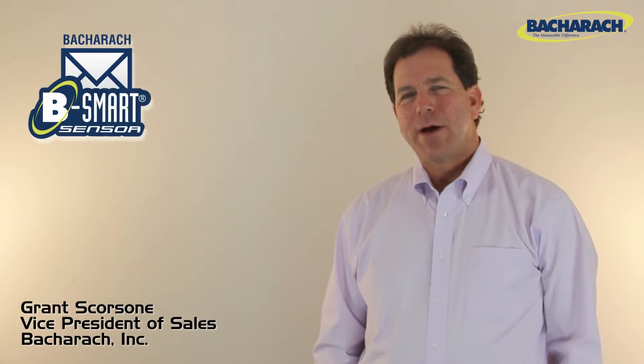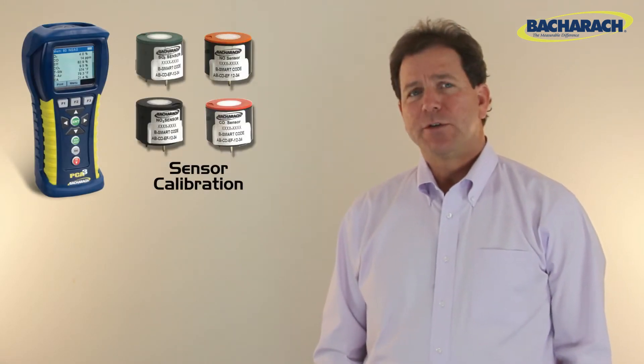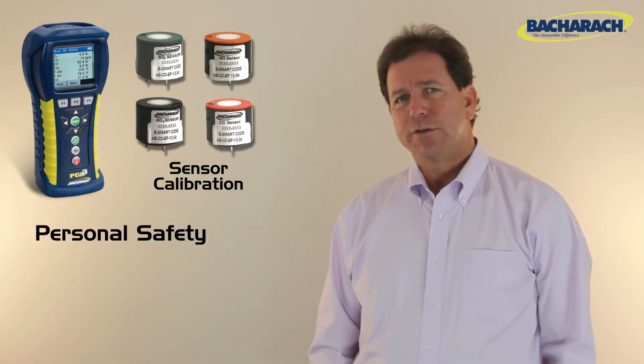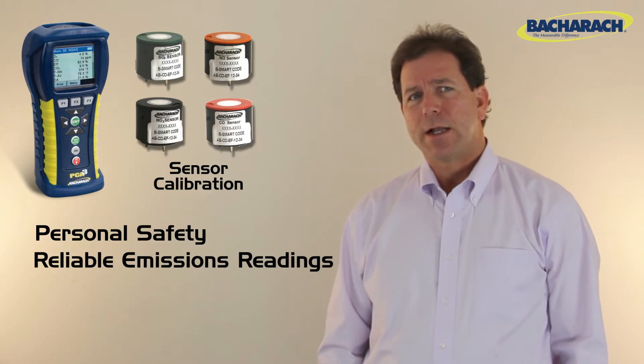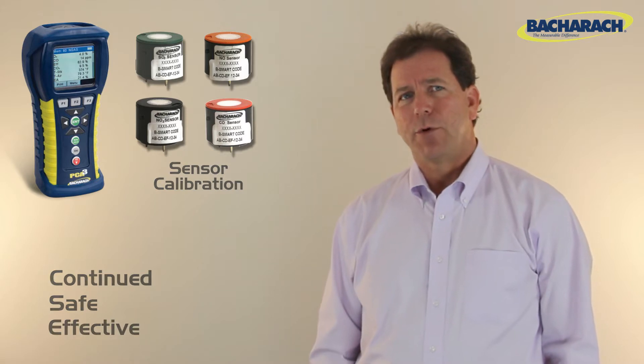Today I'm going to talk to you about sensor maintenance and the value of Bacharach's B-Smart program. No other maintenance function is as important to a gas analyzer as sensor calibration. Proper sensor calibration is critical for accurate measurements, which can affect personal safety and emissions readings. So it's vital you keep your analyzer in peak condition to ensure continued safe and effective operations.